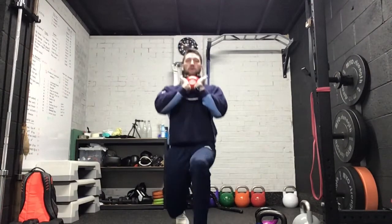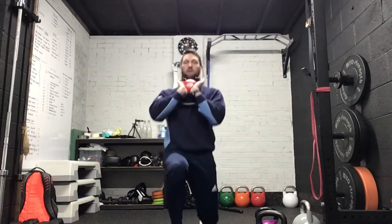So if you're using one kettlebell, go to the chest. Eight each side.